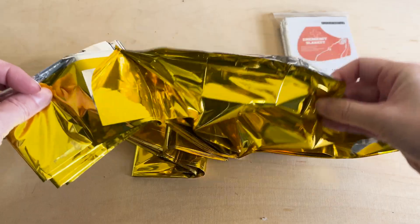Underneath that reflective surface lies a high-tech plastic that's been stretched, strengthened, and coated in metal at the atomic level. That's what makes it tough, heat-reflective, and so unbelievably thin. So, what's actually inside this shimmering sheet?